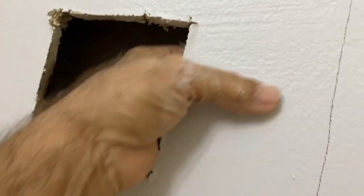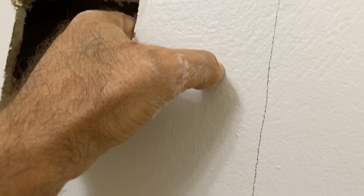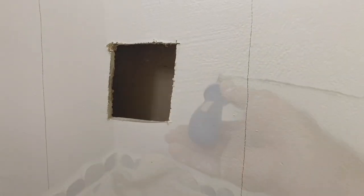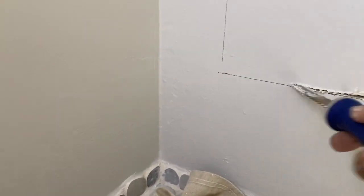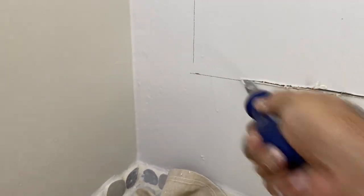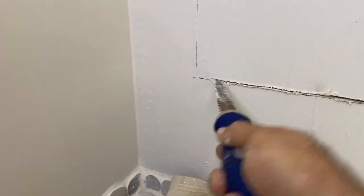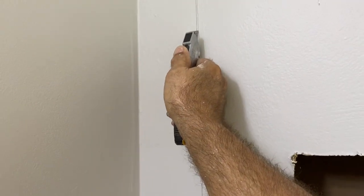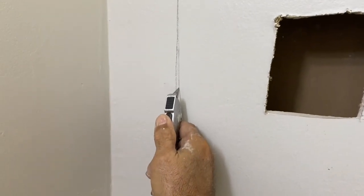There it is — it's right there. So I'm going to have to adjust this and move it over. I'll go ahead and cut it out to the line and over to the stud to get a much clearer picture, because I know top to bottom I don't have any obstructions. I cut all the way to the right as far as I could to the stud.